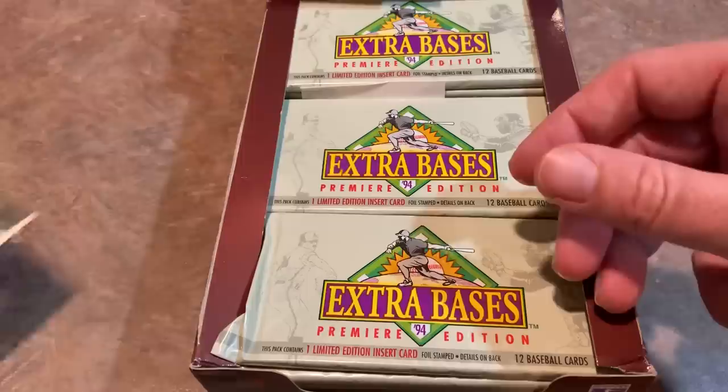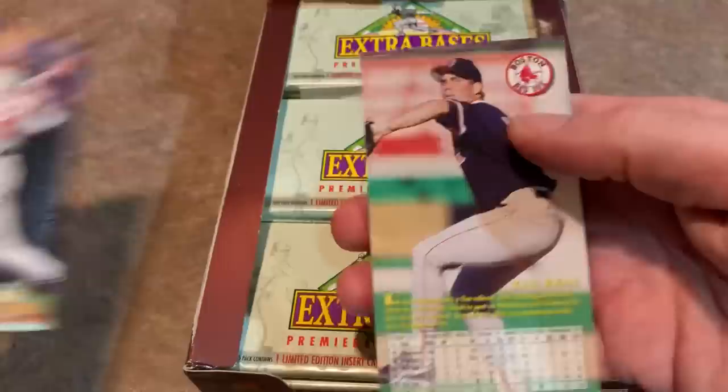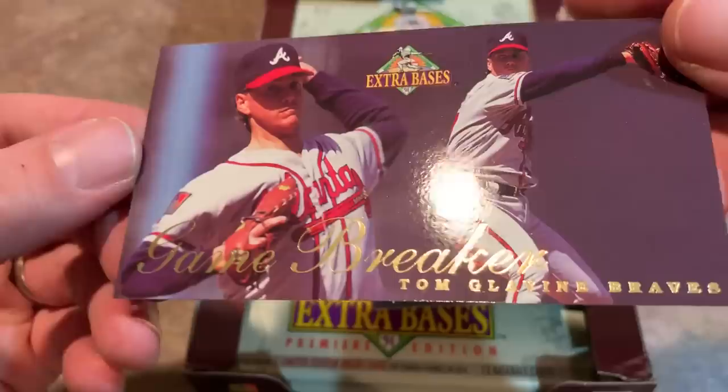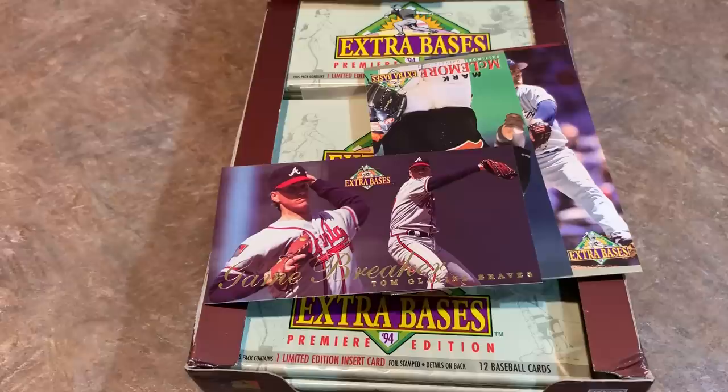Besides those, if you're pulling a good card it's going to be a Hall of Famer, one of those stars from this era like Mark McGwire, Barry Bonds, Roger Clemens. Check this one out — it is a Game Breakers Tom Glavine from the Braves. That's a nice card. So let's say I pulled this out of a box back in the day — wow, that's an awesome card. I'd like to protect that and get that one maybe signed someday. It's a really sweet card. Tom Glavine is one of my favorite players.